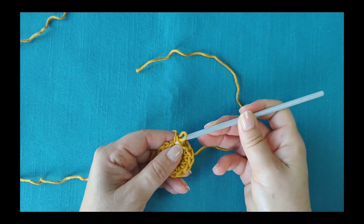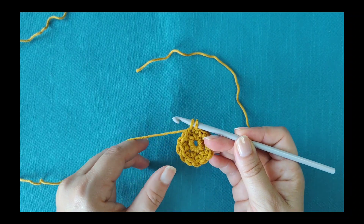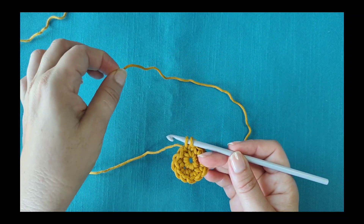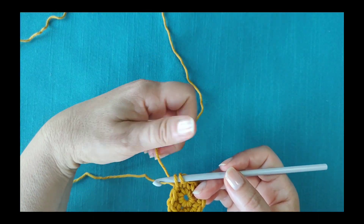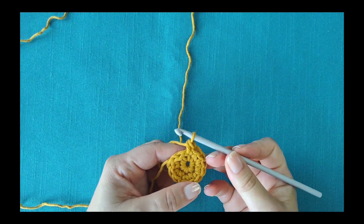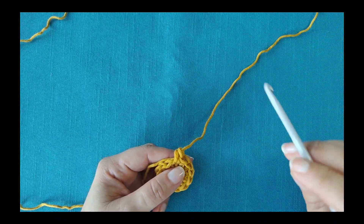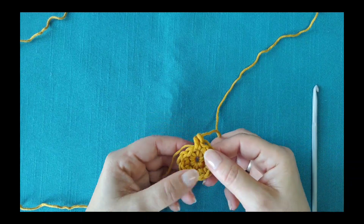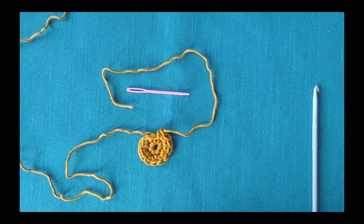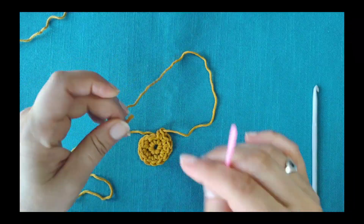Do the last step of the last stitch so you have two loops on the hook. Drop the working yarn and use the loose tail to finish the stitch. Pull the yarn all the way through. You can do the next step with a hook or with a needle — it's easier to demonstrate with a needle, so I'll use one.